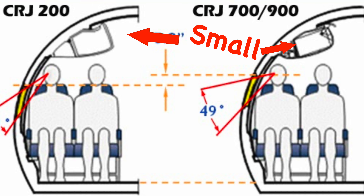The CRJ series of planes has some of the smallest overhead compartment space, and luckily these bags are designed with the lowest common denominator in mind. So first things first, let's get into how to pack this thing. There are essentially two basic rules that I use when I pack my roller bag.